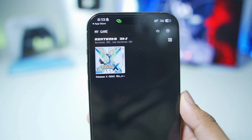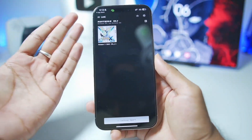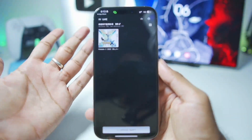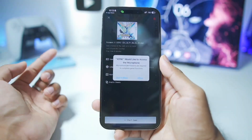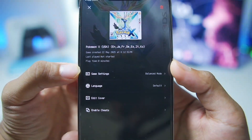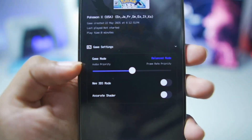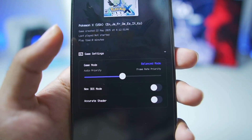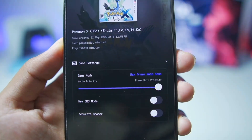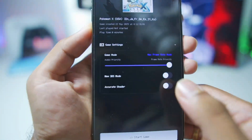Once you tap on the game, it automatically loads the cover art — that's how simple it is. Our 3DS game has been successfully imported. You'll need to first download the 3DS ROM on your iPhone or iPad and then import it directly inside the simulator. Once that's done, tap on the game, then tap 'Don't Allow.' In game settings, we have three modes: Balance Mode gives you frame rate priority, and Max Frame Rate Mode gives you the best FPS possible.